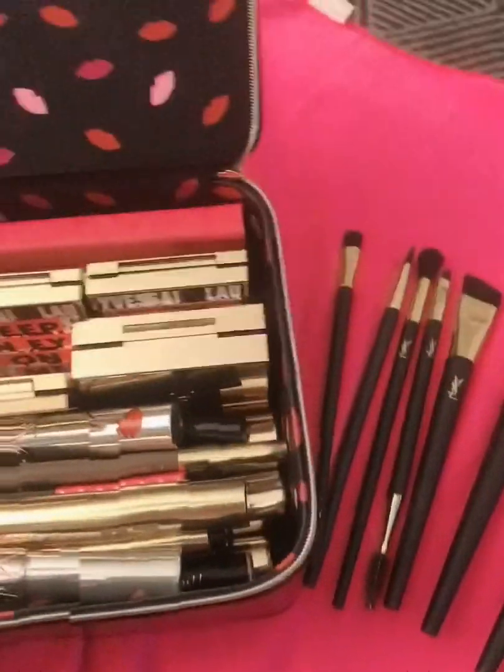YSL is also known for its mascaras. Well, I only have the Baby Doll, but they do have others. I think there are like two more. They're really, really good. I think I have this sampler that was given to me — this one is amazing.